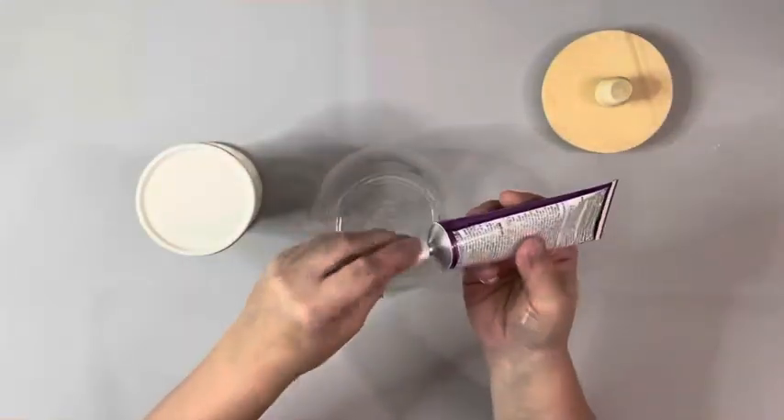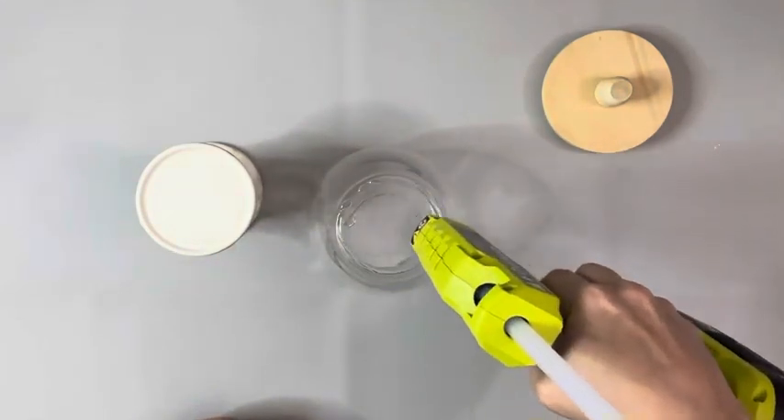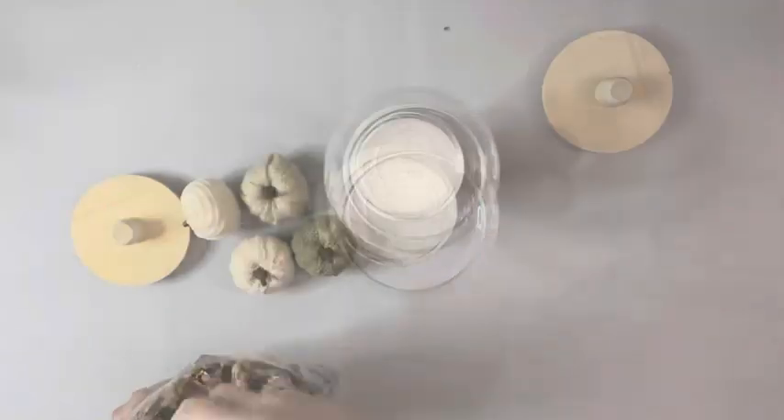Next I'm gluing the glass bowl onto the candle holder. On the bottom of the bowl I used quick hold glue by E6000 and hot glue, and then placed it down on the candle holder.